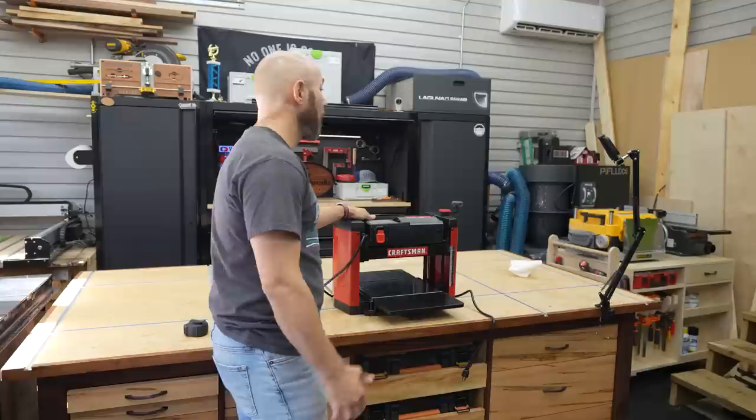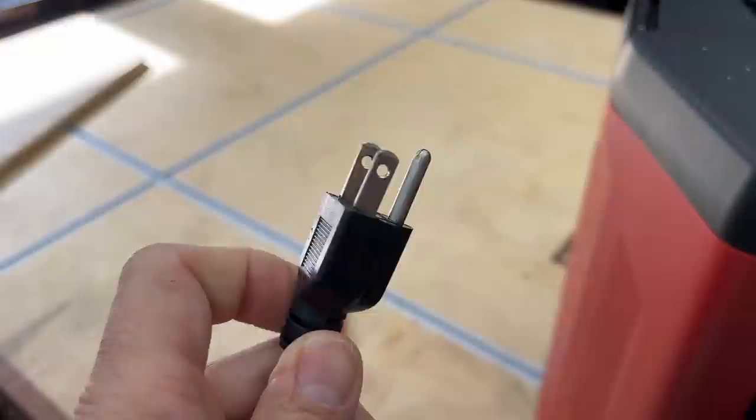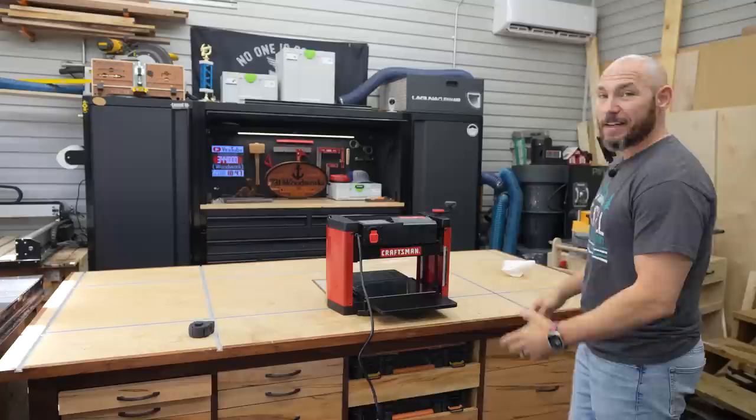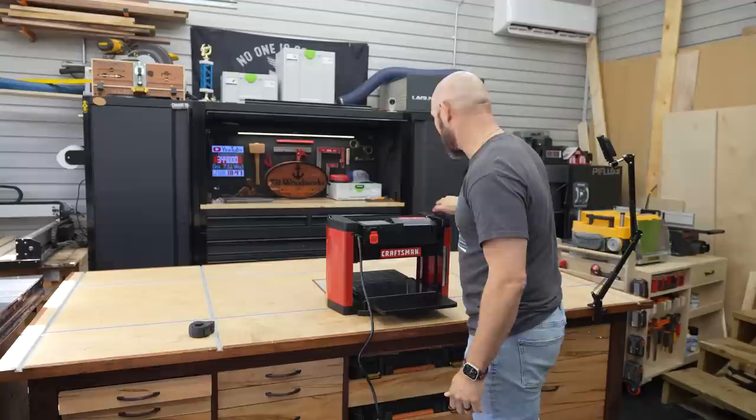The overall base is pretty robust for the price. It is 110 volts, so you can use it on almost any outlet in your garage or workshop in the U.S. Let's power it up and see what it can do. I haven't powered this on yet, but I expect it to be fairly loud just because most planers are, especially when you start putting wood through.